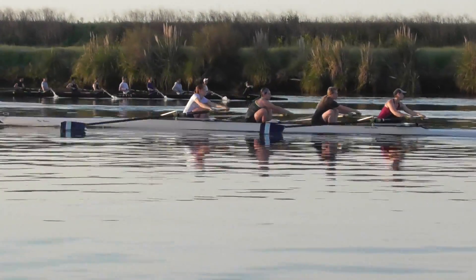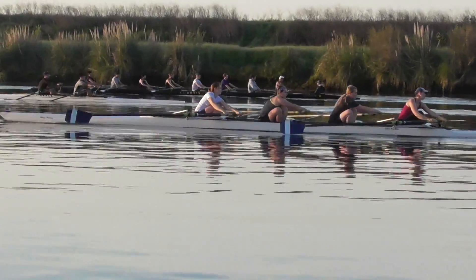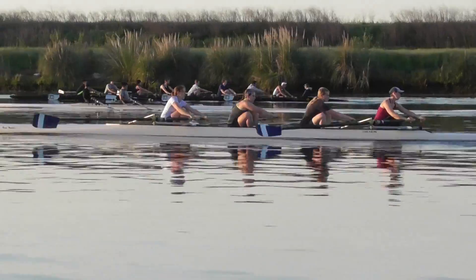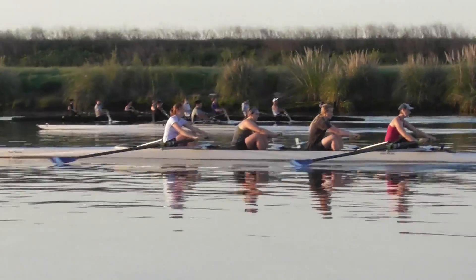30 seconds down. Early square up, GD. A little more pop, a little more pop at the front end. The last 15 seconds.